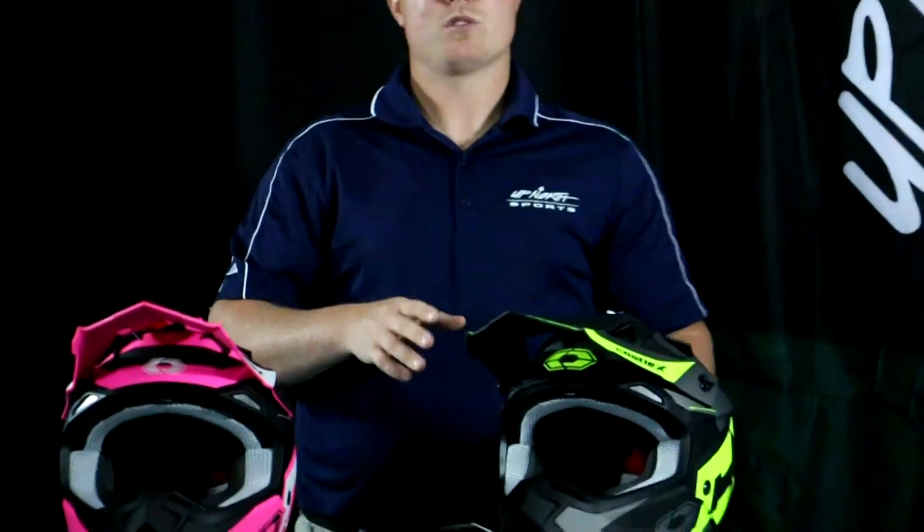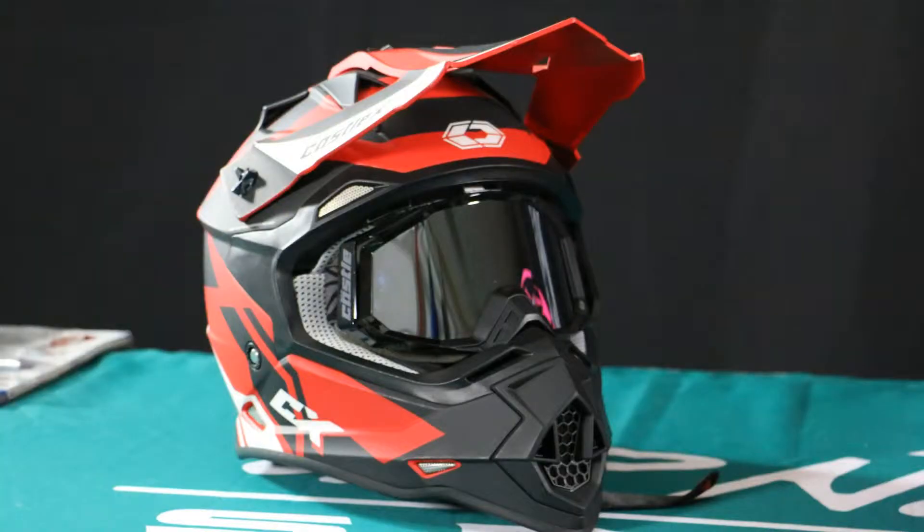For goggle recommendations, I've used it with the Stage goggle, but the Force or the Trace goggle by Castle fit into this helmet tremendously as well.